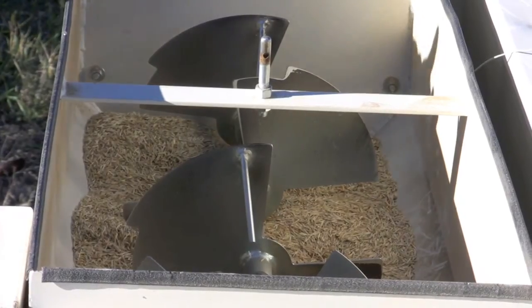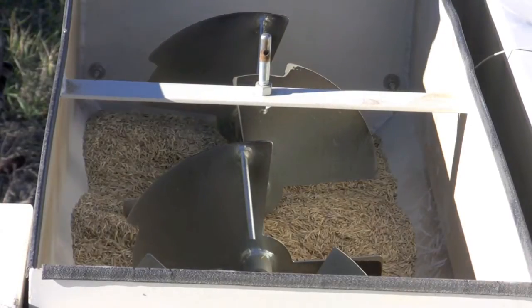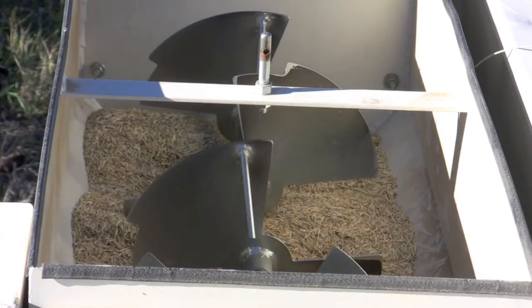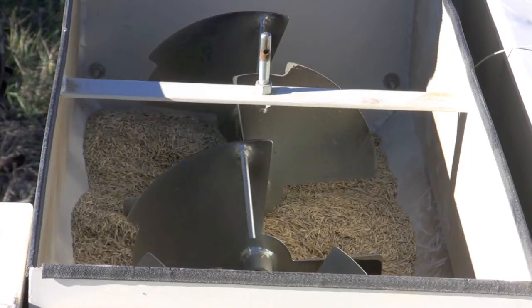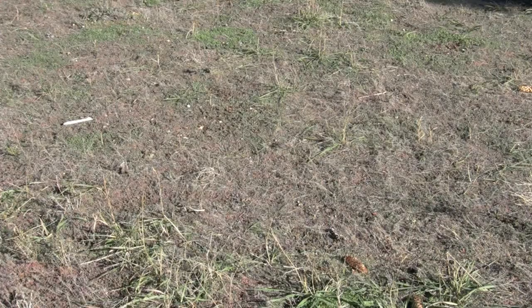After you set your seed delivery rate, the next step is to put the seed in the seed box and evenly distribute it. There are many different types of seeds that can be utilized. Your NRCS conservation district or extension employees can help you pick out the seed that best suits the habitat or soils in which they're going to be planted.